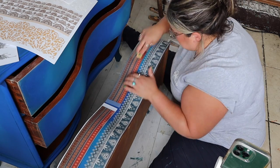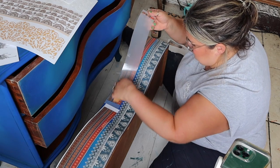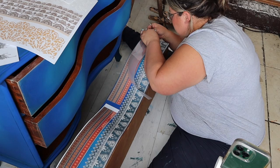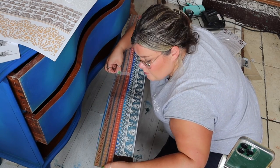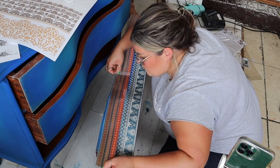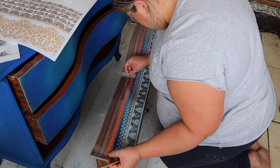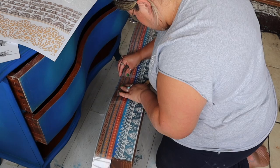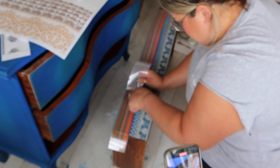I played around with placement a little bit to make sure I had the right pieces in the right place. If you wanted to do this with the drawers in position, that would be an easy way to ensure correct placement before applying. You can also use a little bit of painter's tape to hold them in place. I definitely wanted the stronger colors of the transfer at the base and the more delicate pattern fading up to the top.